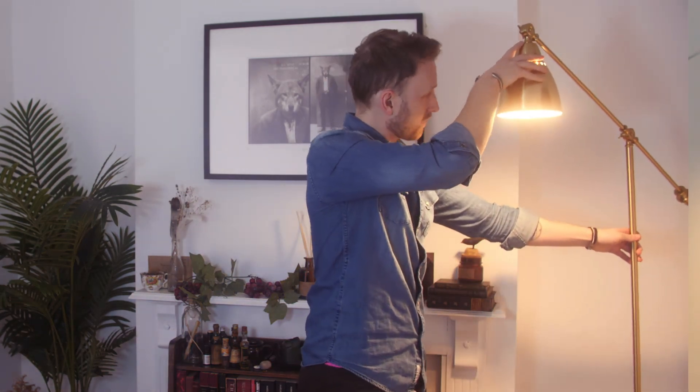Embrace the light and it shall guide the way. Another thing that I've done is add this practical light in the background. This is a really nice way to bring some atmosphere and depth to your scene and also creates a little bit of divide between myself and the background, so that way you're not blending all into one.